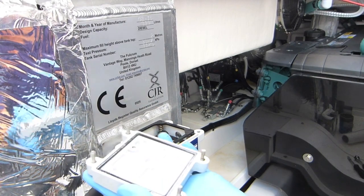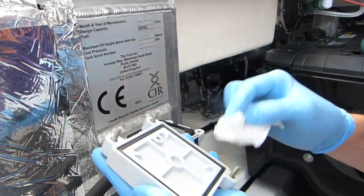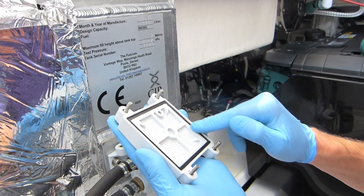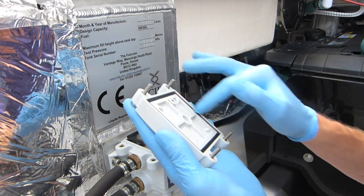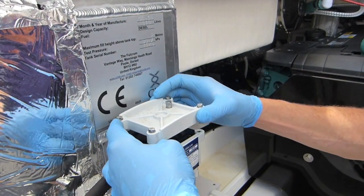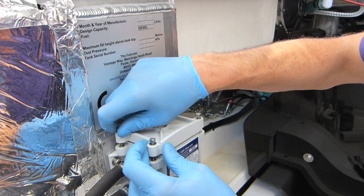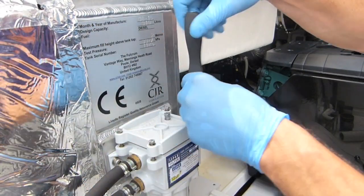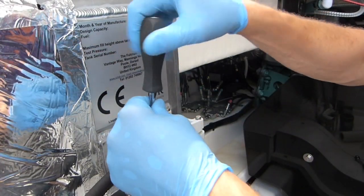Now ready to put it back together, inspect this rubber seal carefully and give it a wipe — make sure there are no foreign bodies or detritus in there, because otherwise it won't seal properly. Some people like to put just a small smear of grease around there to make sure it's all nicely sealed. When it goes back on, loosely position it and start the screws by hand, then use the speed driver. Because of the sprung plate you need to tighten them all a little bit and work your way around evenly.